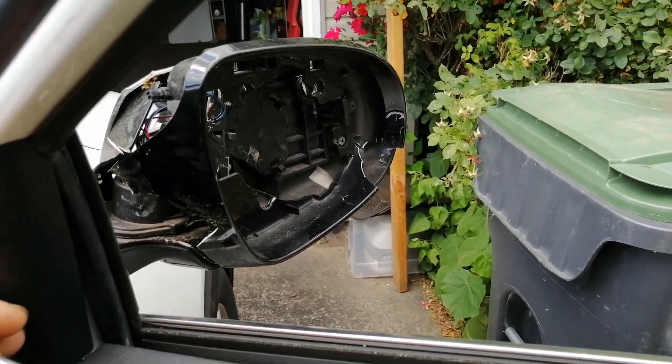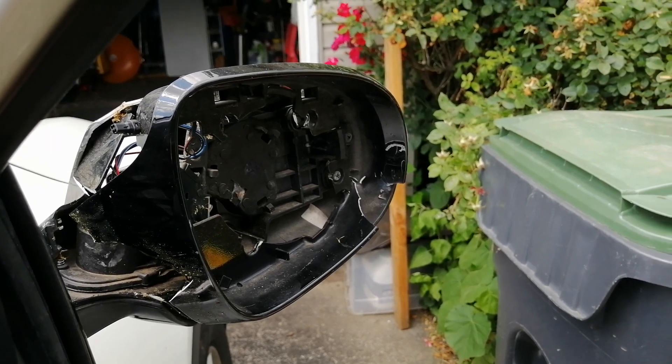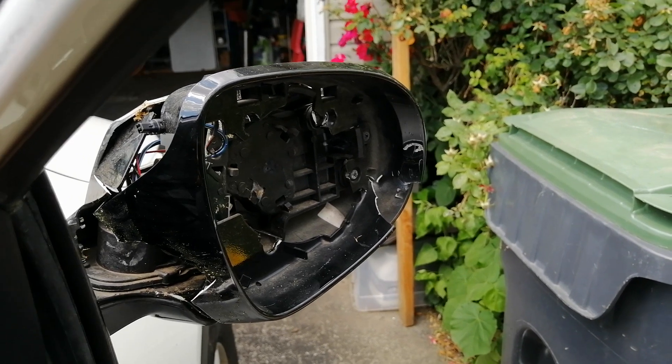Hey there. I decided to make this video because I could not find a good video on YouTube showing how to replace a Kia Sorento side mirror. There was one older video, but his was different than mine, so here you go.